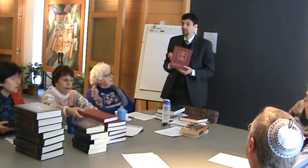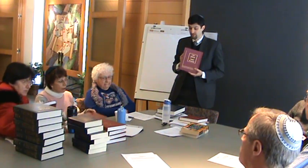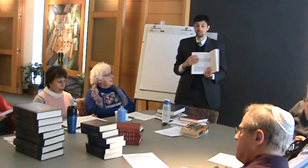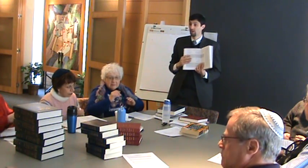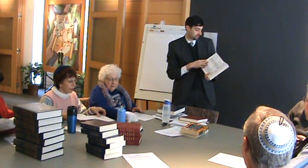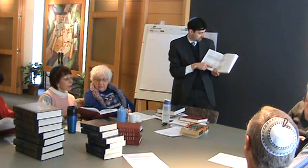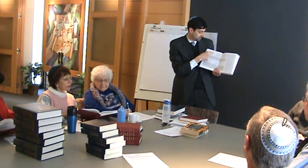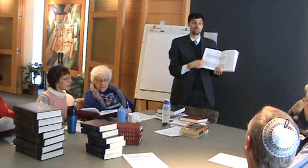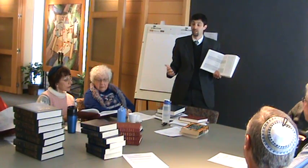This is called Sidur Eit Ratzon. What this Sidur does is it has a complete transliteration of the prayers. It has in one column the traditional Hebrew text, and on the opposite side of the same page, a transliteration — so you can read the Hebrew with English letters.